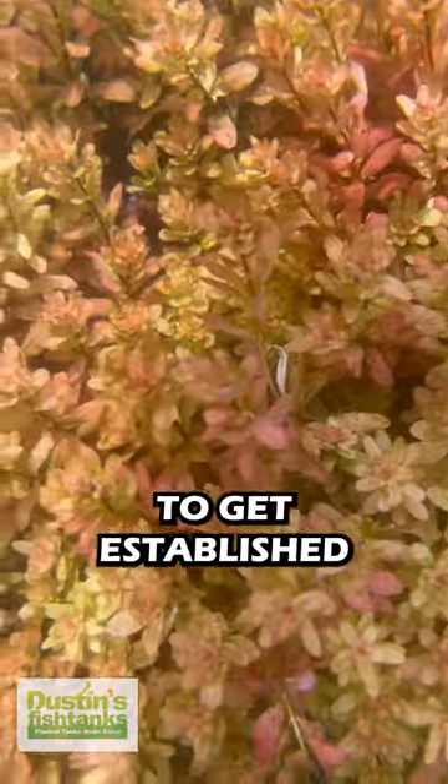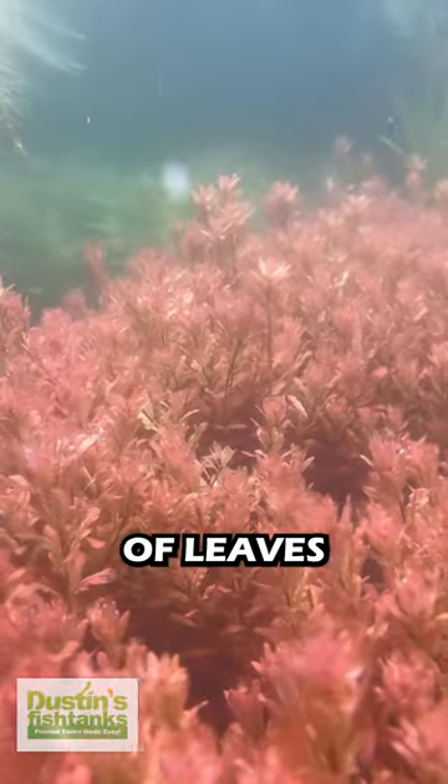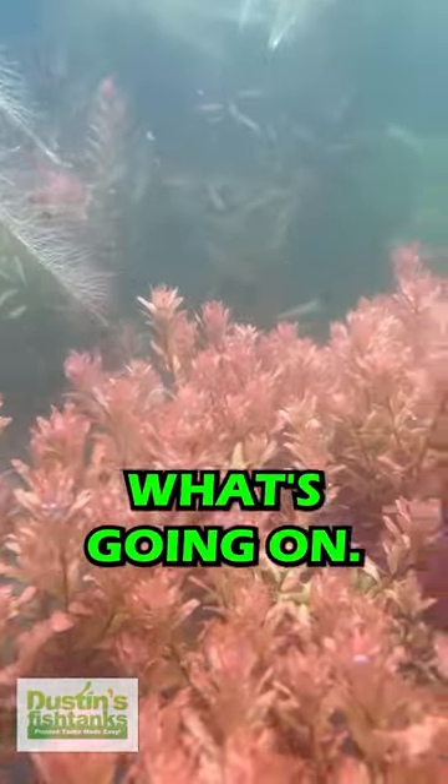Ludwigia inclinata takes a minute to get established and you might lose a little bit of leaves at the bottom, but the top leaf is going to show you what's going on.